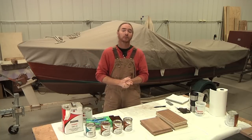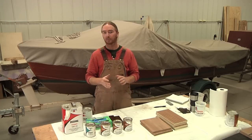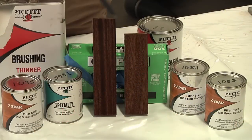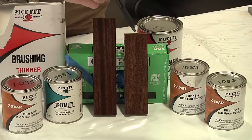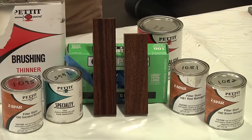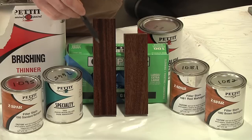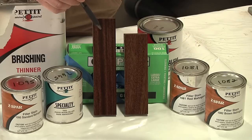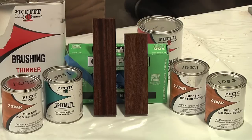Before I get started on the actual project, one important thing is to really look closely at the wood to see how it was cut, because different cuts of wood will absorb the stain differently. Both of these pieces are the same type of wood — sapele — but this piece is quarter-sawn, which gives you the nice ribbon stripe, while this other piece is flat-sawn and doesn't have that same color variation. The ribbon or stripe part of the quarter-sawn piece absorbed the stain much darker than the areas next to it, whereas the flat-sawn piece absorbed the stain pretty uniformly.